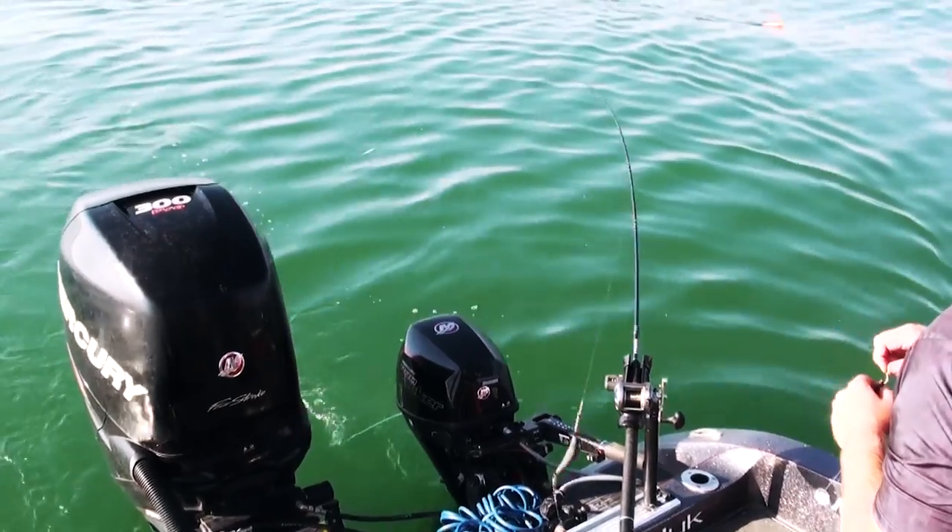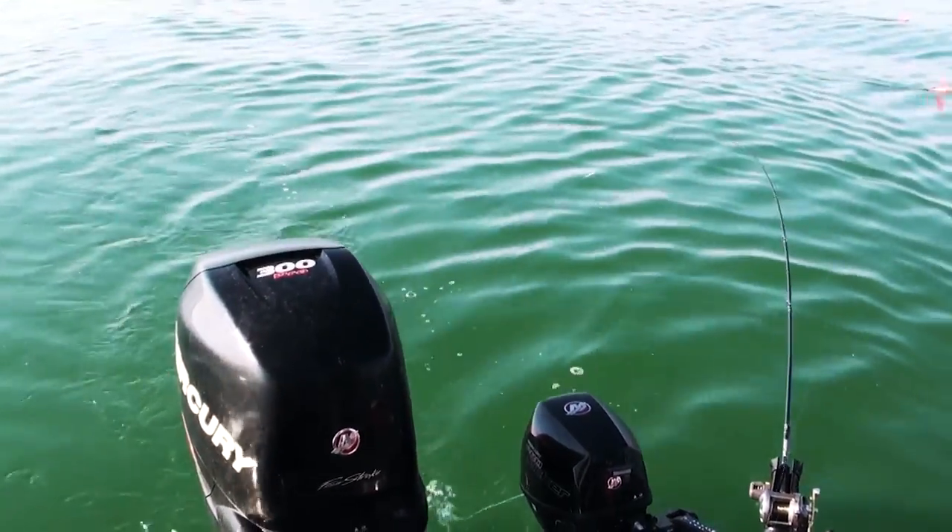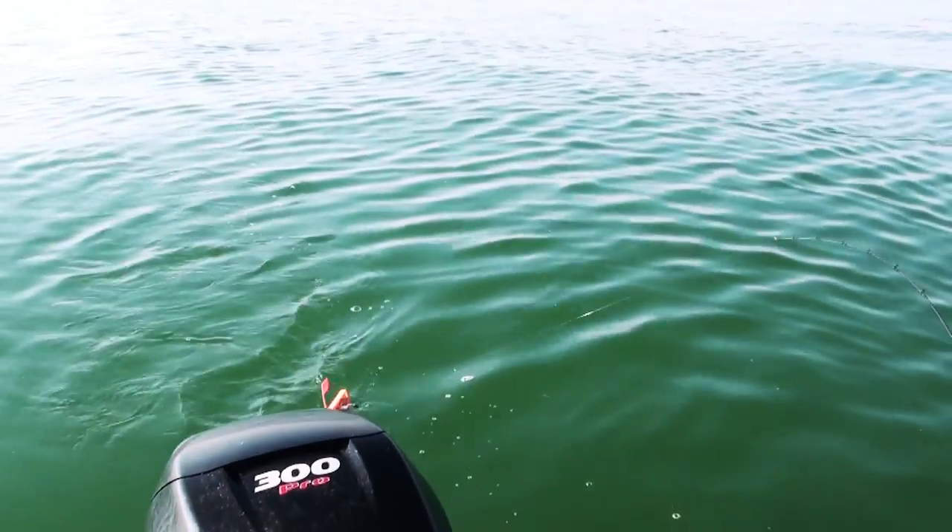The last tip I want to give you: make sure you have more rod holders than you have rods that are going to be in the water. You want to have extra places to put rods and get them out of the way, and also move lines out of the way when you're fighting a fish.